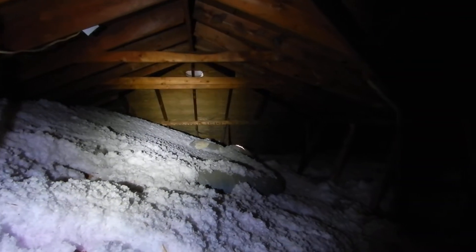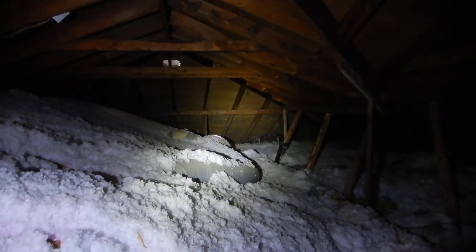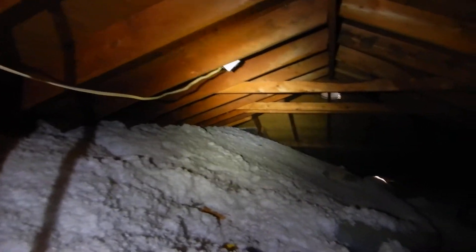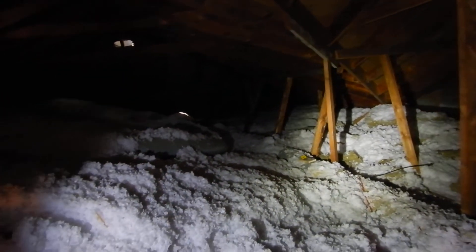We hardly have any air intake. Even with a motorized fan up here that's wired and blowing, it is still and hot. There's just no air movement.